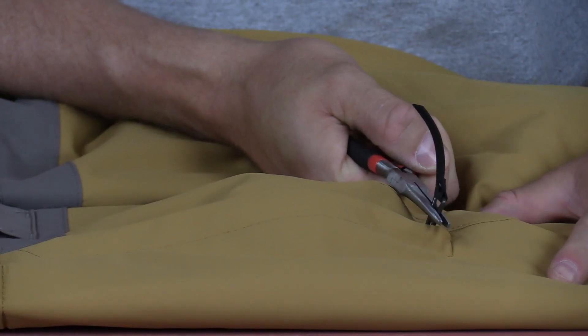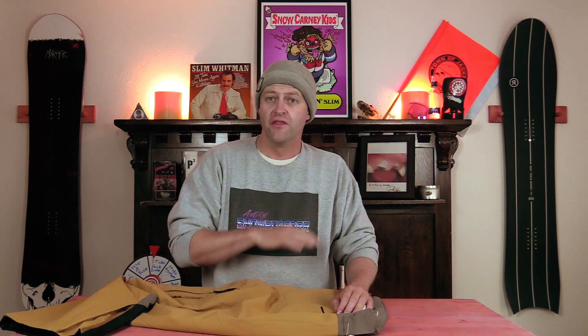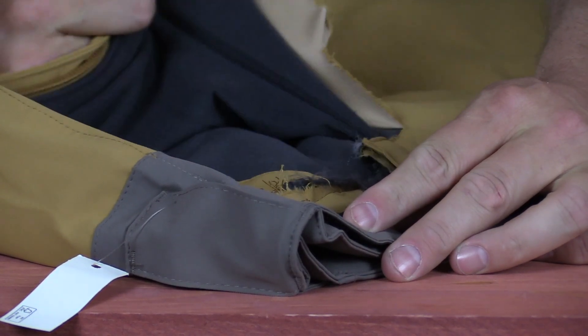It's a YKK zipper — still holding. There are no flaps to speak of on this pant, so what we're going to do is unzip the front pocket, grab that little cover piece it has, and just see how that holds. Wow — that did not last at all. Literally obliterated the front pocket with very minimal pulling.